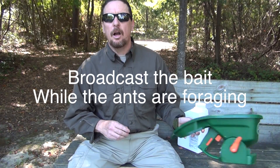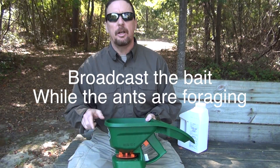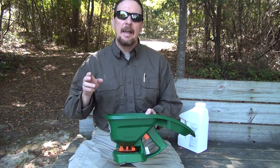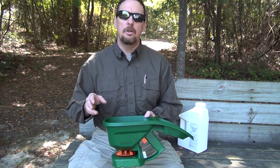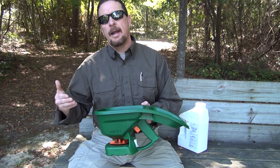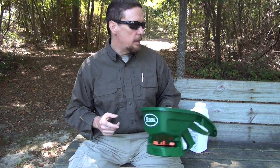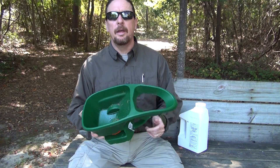When I say broadcast, what I'm talking about is taking a spreader or something like this and broadcasting over the entire area that you want to treat. The labels, a lot of times, have something on there about individual mound treatments — that does work, but it only kills the mounds you treat. It doesn't kill any mounds you don't treat or the mounds you don't see. Whereas broadcasting gets the bait out there, lets the ants find it, lets them bring it back, and you don't have to spend so much time trying to find every individual fire ant mound and missing them. So broadcasting the bait with a hand seeder like this is one of the important things.